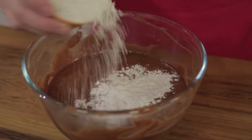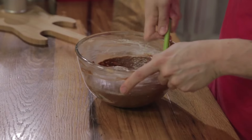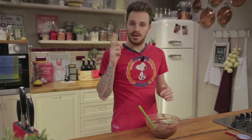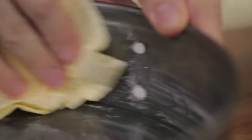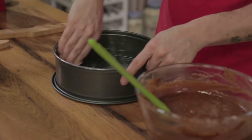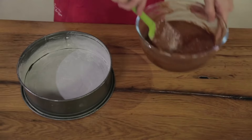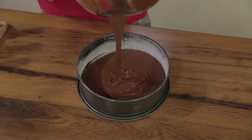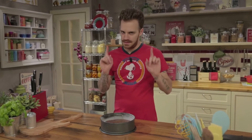Flour. For our gluten-intolerant friends, rice flour would be fine. And the butter is ready. Let's grease our cake pan — I'm going to butter it, then add flour to make it easier to remove. Let's get rid of the excess. Ready with the batter inside. Let's bake it: 30–35 minutes, 180 degrees, static oven.